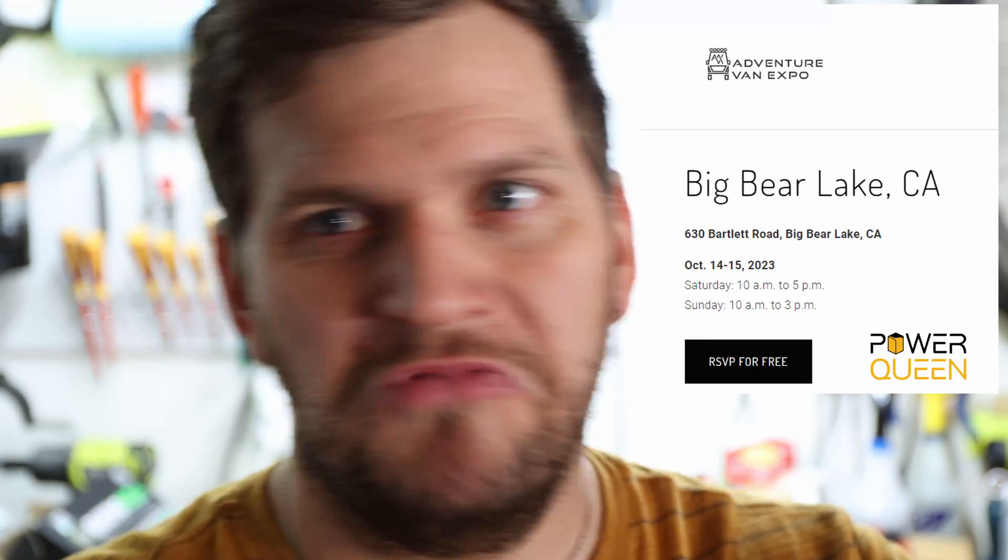Before I continue — this video is timely scheduled for today. This weekend, the weekend of the 14th and 15th of October, the Adventure Van Expo will happen. I'll be there and also PowerQueen will be there with maybe some stickers or something else you can get. So look around if you can see me and find me. It's happening this weekend in Big Bear, so I'll be there. I hope to see you there and we can discuss what PowerQueen can do for you.